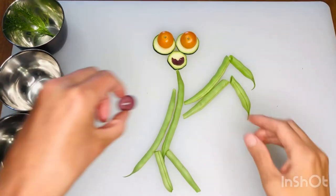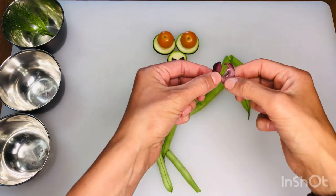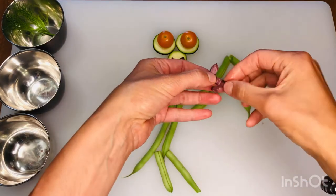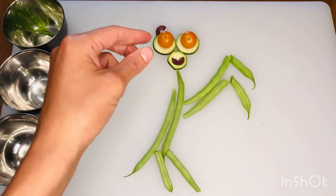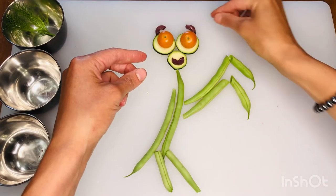We're going to use our other olive slice now. This time I'm going to use my fingers to break it in half because I'm going to need both halves. These are going to be the eyebrows of my praying mantis. I notice that one of my olives has a little flap at the end — I'm just going to take a nibble of that and put it right back for the eyebrow.